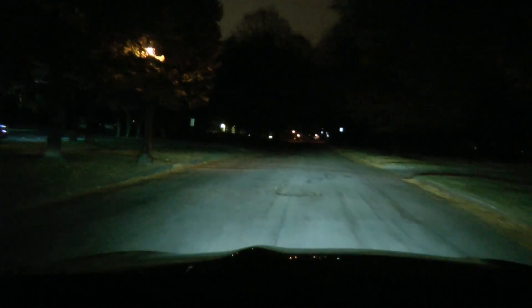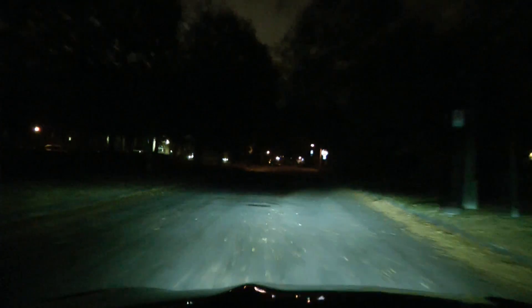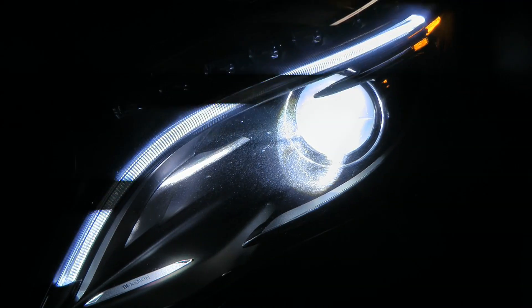My wife's GLA has the $850 xenon headlamps and frankly they suck, as you can see in this video. You can hardly see anything — there's a sharp cutoff not very far away and it's really uncomfortable. I feel like I'm always overdriving my headlights even around town. I'm going to see if I can adjust them. The light starts to fall off at 59 feet and is totally gone by 87 feet — that just isn't very far.